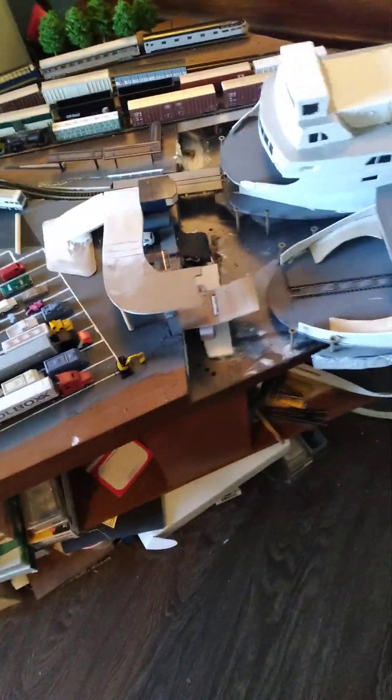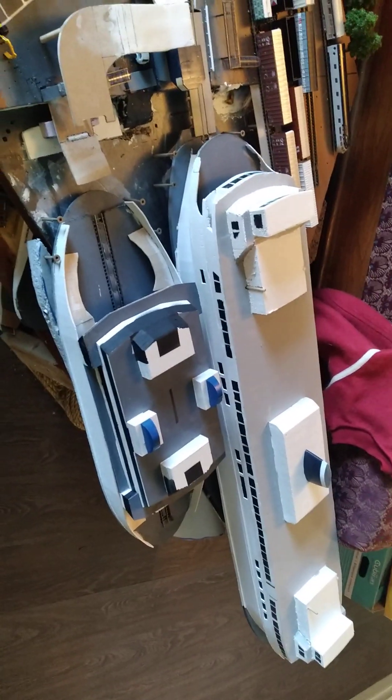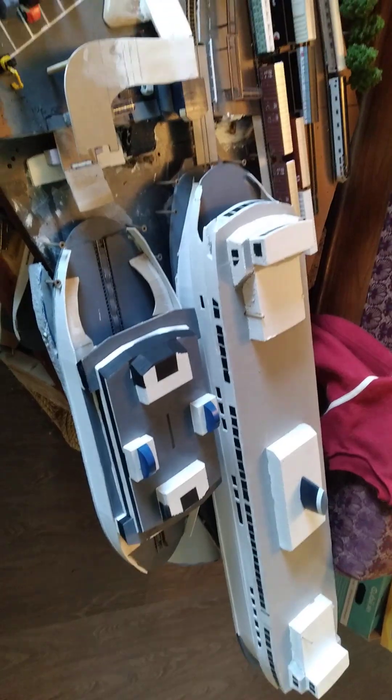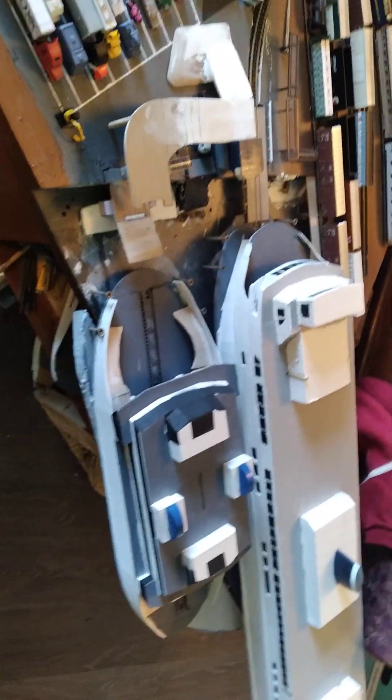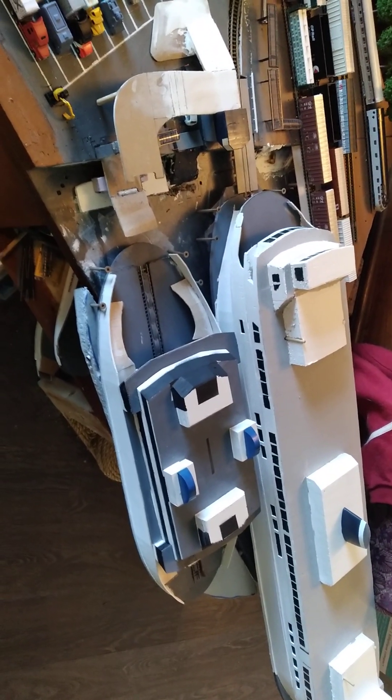Hey guys, a mini update here on the layout. Mainly the now commissioned newest rail surf ferry to the fleet. I call her the Coastal Oak Bay — a cross between the Queen of Oak Bay and the Coastal class.